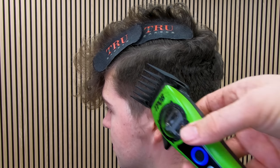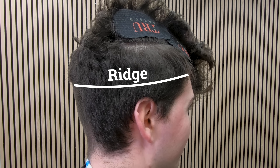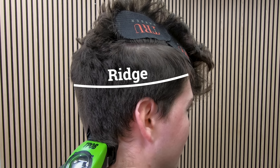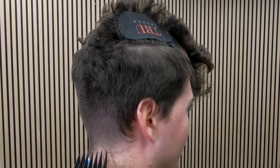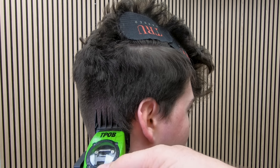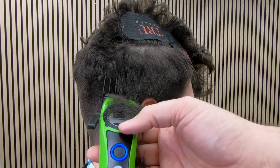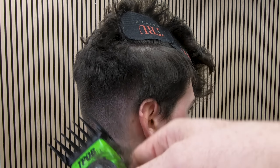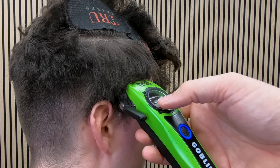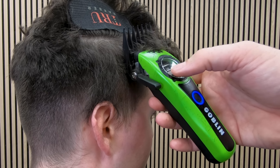Once you get around the back of the ear, go around to the other side — there's that ridge again. Just work up to the ridge and then glide straight off. I can't emphasize how easy that is. This clipper is making my life very easy here; it's just gliding through the hair like a hot knife through butter.